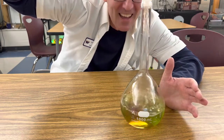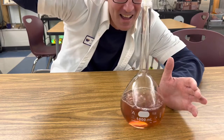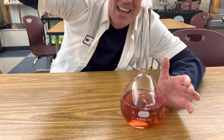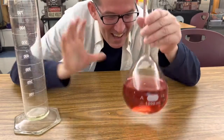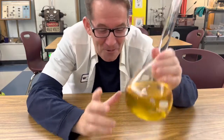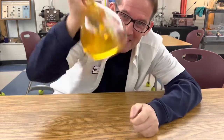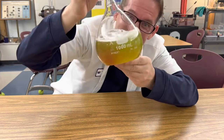Look at that — it's turning from yellow to red. How's that possible? It's amazing. Now some people call this the traffic light experiment. You know a traffic light has colors red, yellow, and green. Well right now it's yellow, but watch what happens when I shake it a little bit. It turns green.